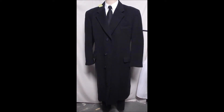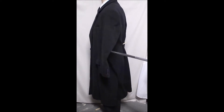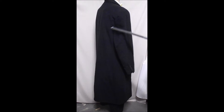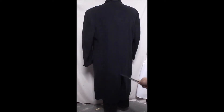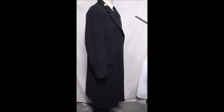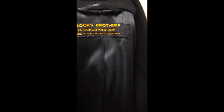Nice big three-button front, flat pockets, classic blazer-type sleeve, single vent in the rear. This is your Brooks Brothers label.